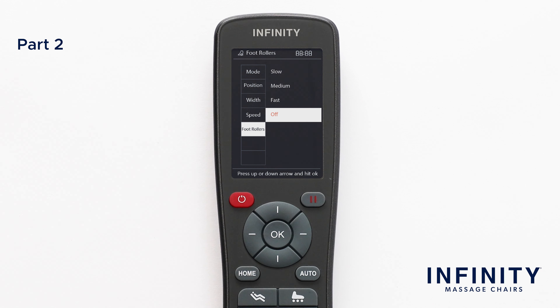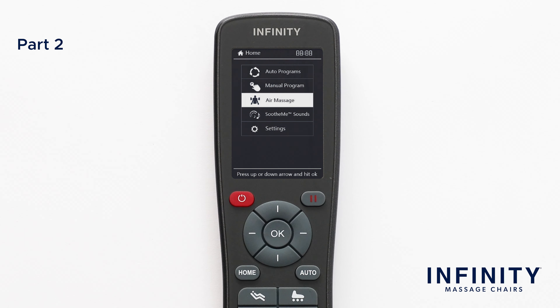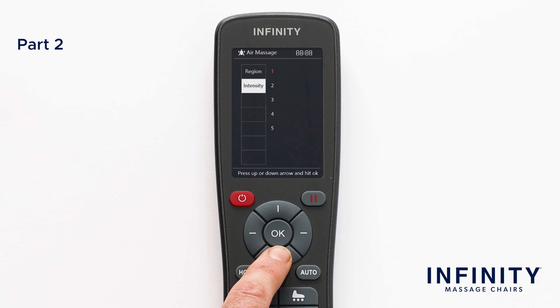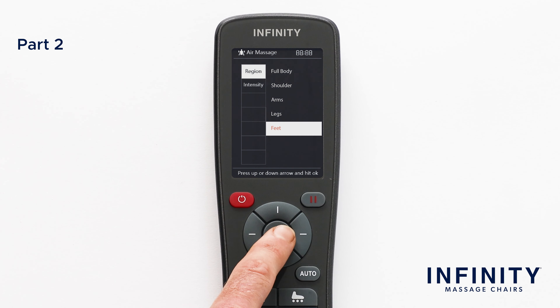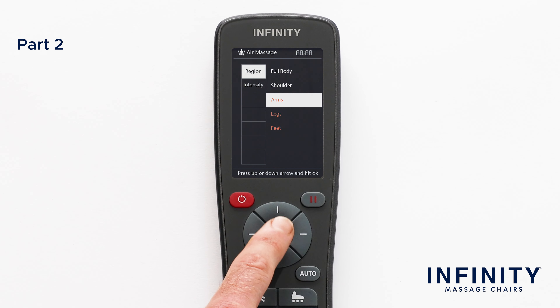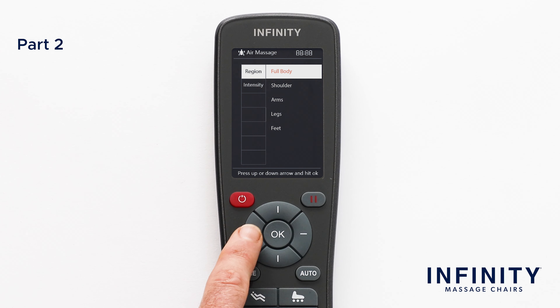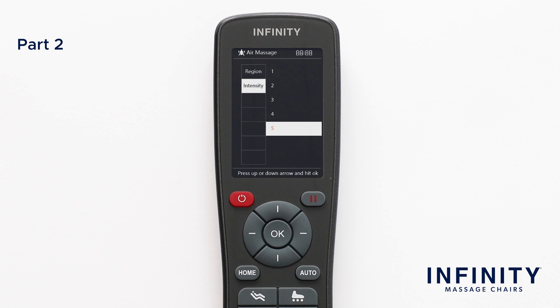Now that we have learned the ins and outs of the manual menu, let's return to the main menu and navigate to the Air Massage controls. This will allow you to adjust the airbag controls to get a great compression massage. After you select Air Massage, you will see two options: Region and Intensity. Select Region to choose between five different options: Full Body, Shoulder, Arms, Leg, and Feet. Use the directional pad to select or deselect body parts. You can change the force of the airbags by using Intensity, with options one through five — the higher the number, the more force the airbags will apply. If you decide you want the airbags off, go back to Region and deselect what you want off.